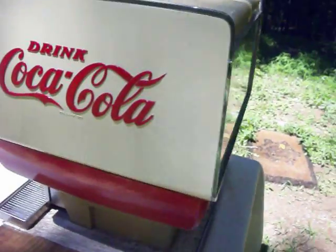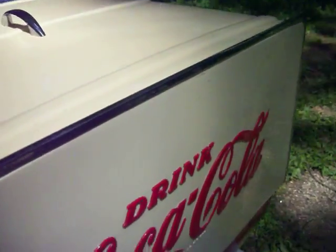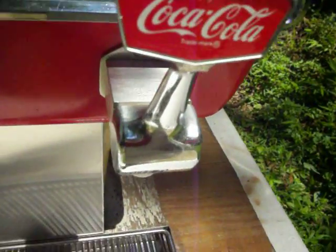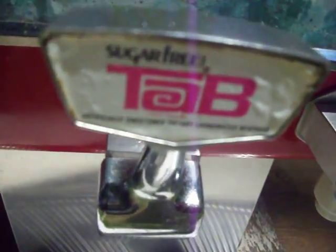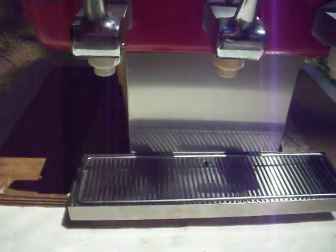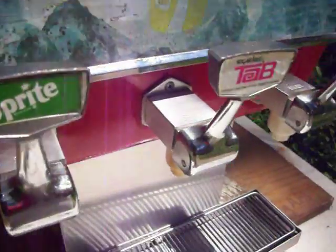Take a look around and take a look inside. There are some stress cracks, but overall it's in good shape. The chrome is in good shape. It's a three-head dispenser, currently marked with Coke, Tab, and Sprite. There's a little bit of buildup of mold on the pitcher — it could probably be cleaned up.